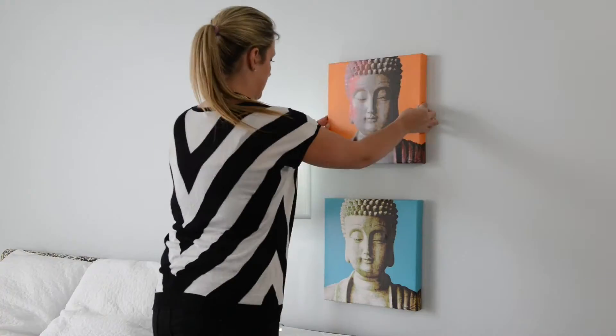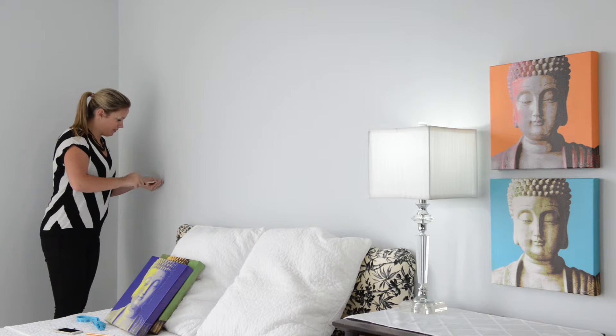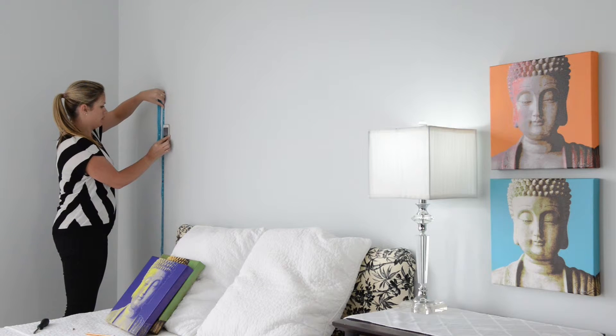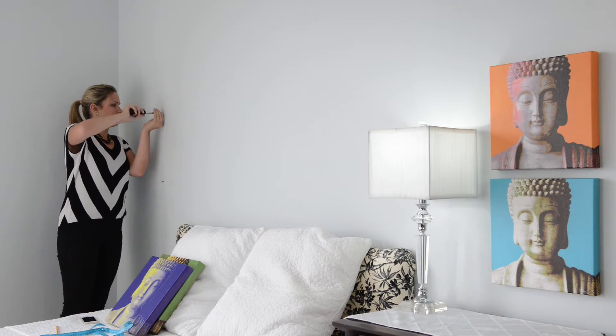Repeat the same method on the other side of the bed. Eyeball where you'd like the bottom piece to hang based on what your bedroom setup is like. Mark with a pencil and install your first screw. Using your measure strip, measure up vertically one hole. Make sure the measure strip is level using an app on your phone, and install your second screw.